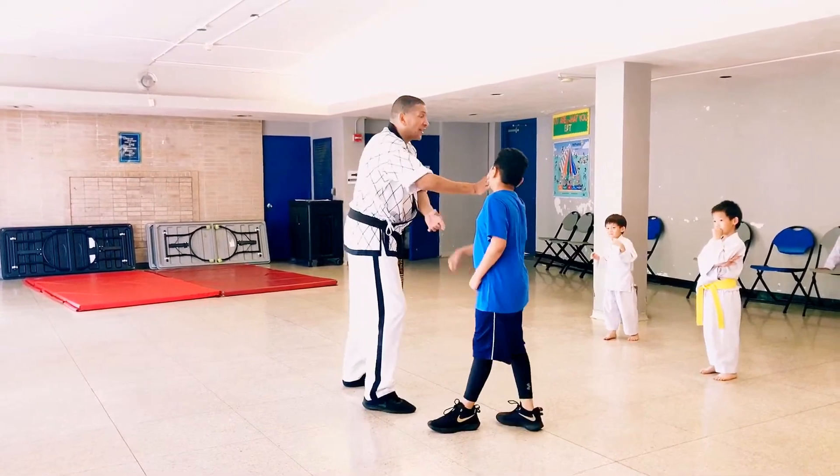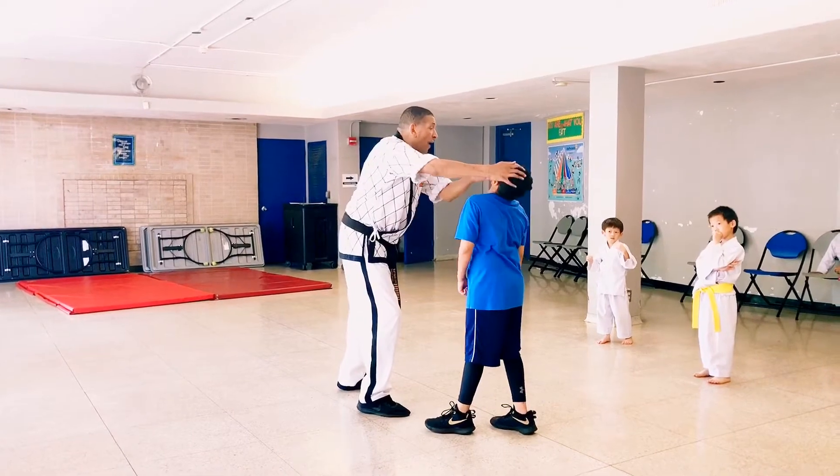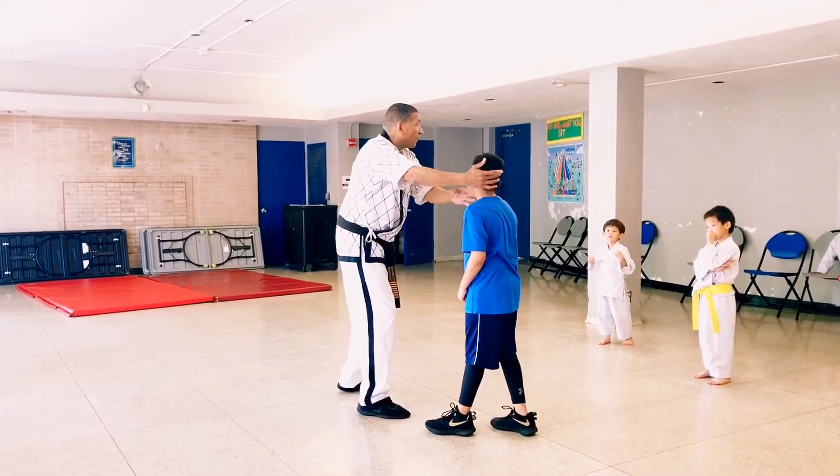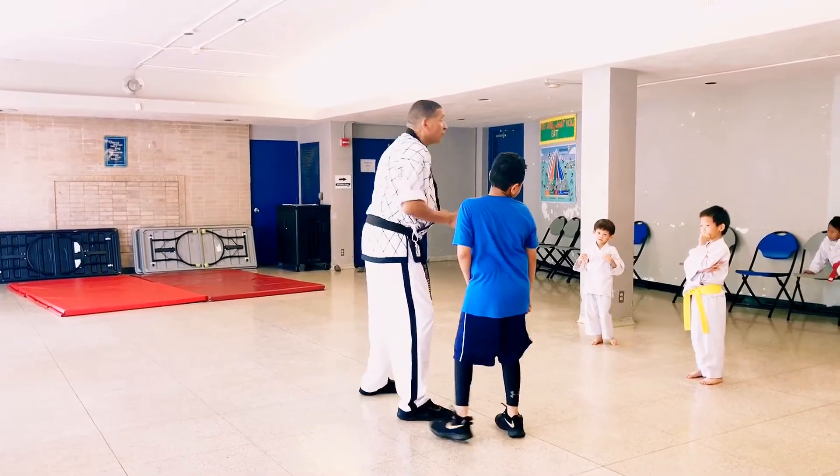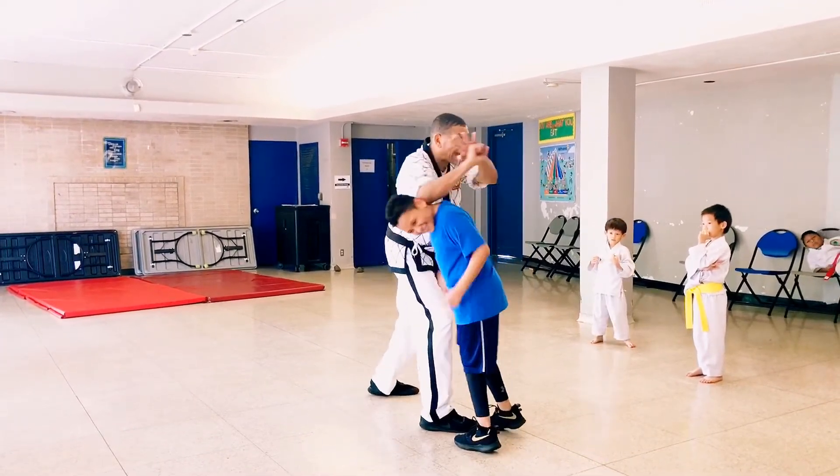From here his face goes this way — actually his face goes back. Then when his face comes this way, the elbow strike goes through. You see how his face goes this way?